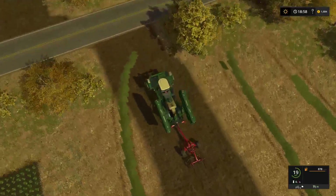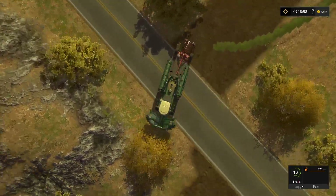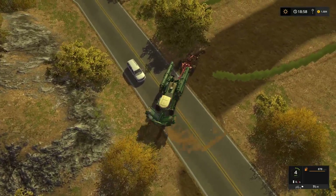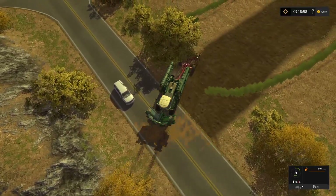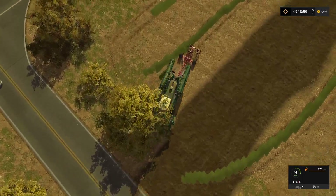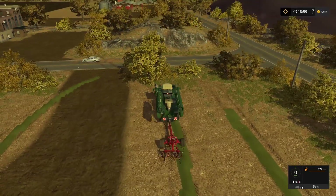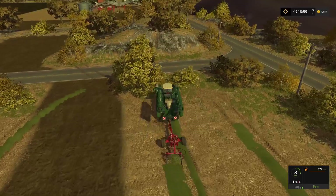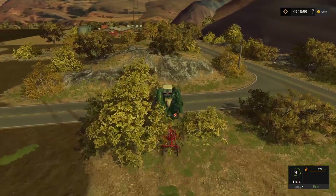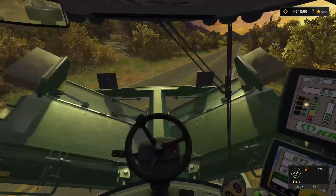That's this set of verges done. I just need to quickly ted that last little touch of grass just there. Those weird little graphical glitches that you see on this map unfortunately - I'm not sure what causes that, it does really snap you out of the moment. Let's lower that, turn it back on, and off to the bottom of field four to do the verge over there as well.